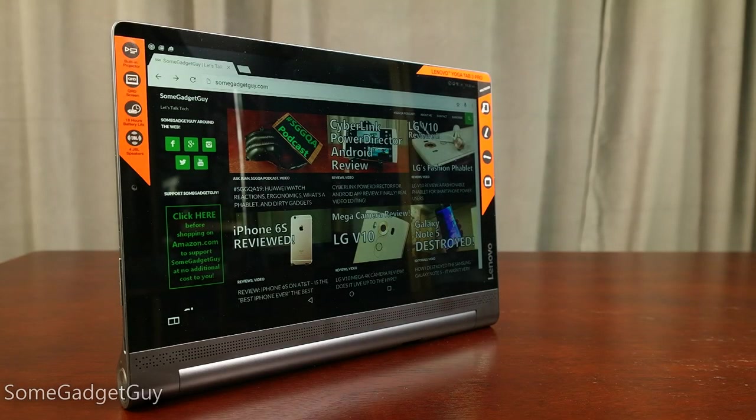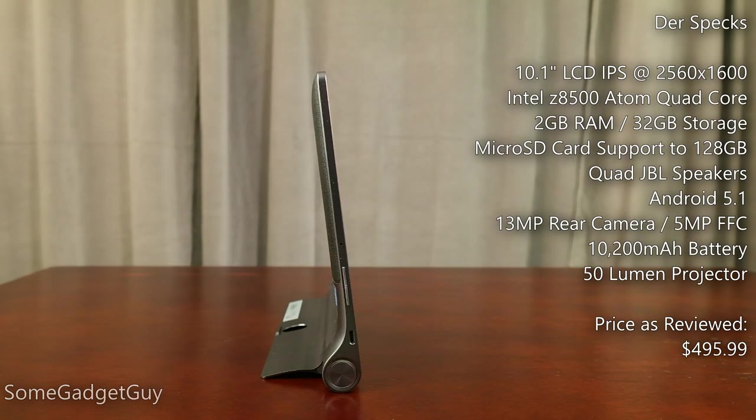Hey Gadget Groupies, Lenovo is back in our offices with another Yoga Tablet offering. I was a really big fan of the 10-inch Windows variant, and the updated Android Yoga Tab 3 Pro now includes a projector and Lenovo's AnyPen screen technology, so let's check them out!